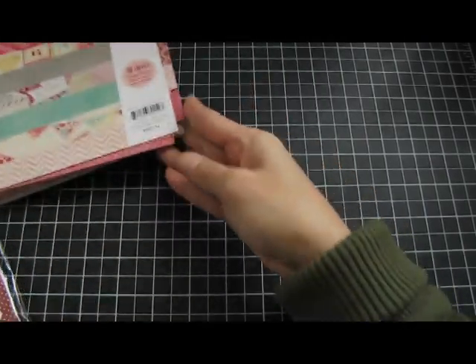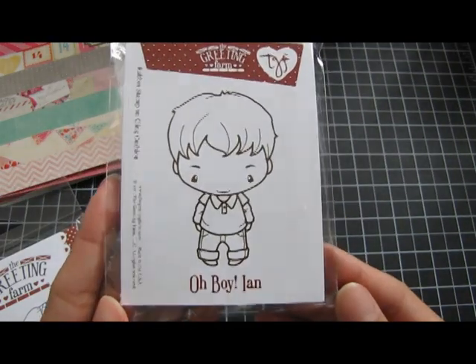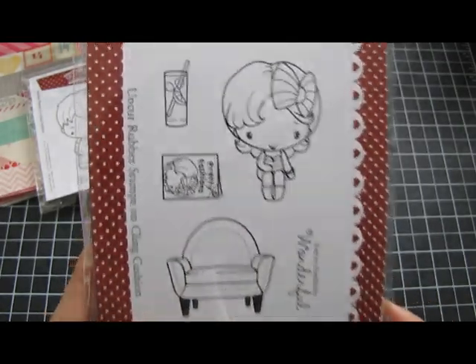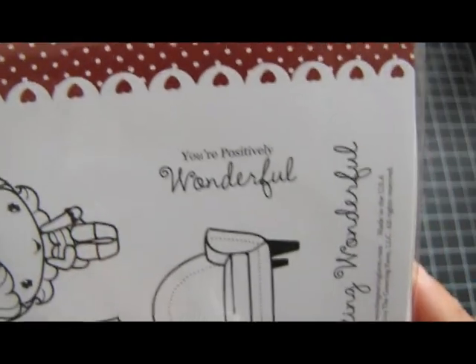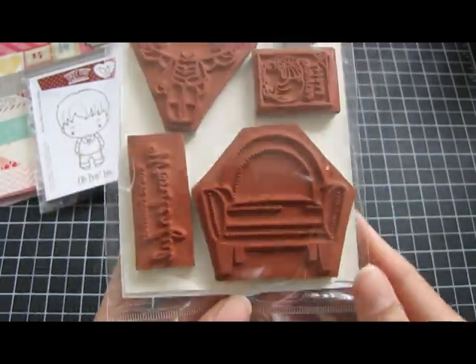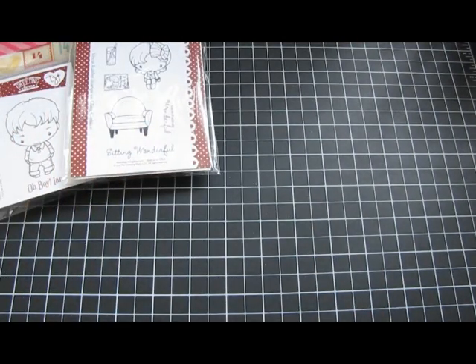The two stamps that I used are from The Greeting Farm. This is 'Oh Boy! Ian' and this is the new January release 'Sitting Wonderful' — she's this cute little girl who comes with her own little armchair, magazine, a drink, and then a sentiment: 'Positively Wonderful.' It's a pretty decent sized stamp. There's the chair, there she is, and all her other stuff — that is the image that I used.